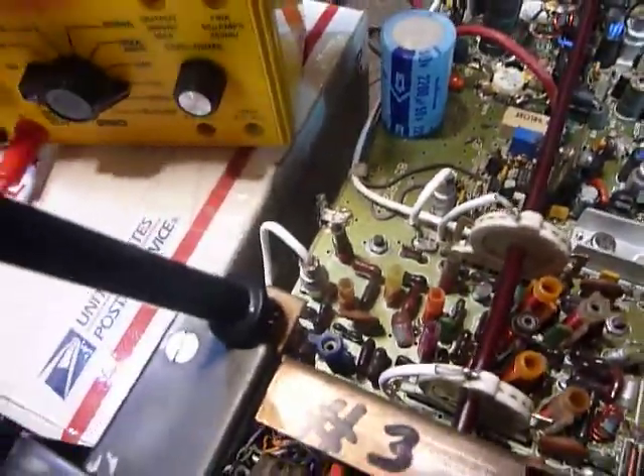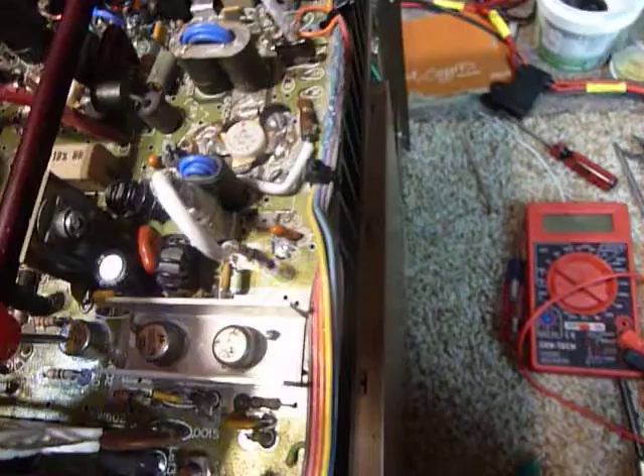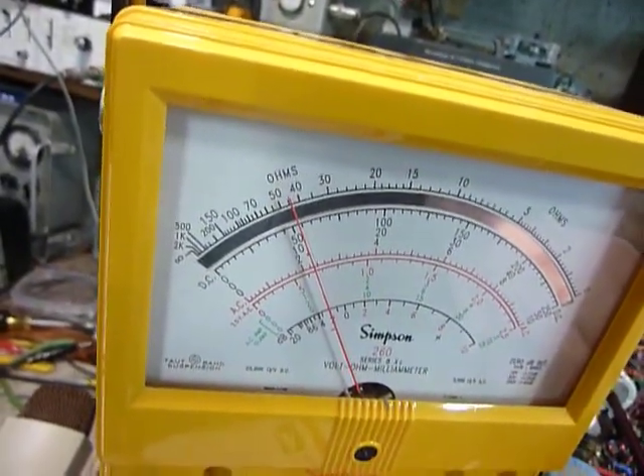The first thing we want to do is ground our negative lead. We've got the Simpson 260 on the times-one range - check the calibration. Then we want to touch the top of each transistor, which is the collector, and we should read a little over 40 ohms to ground.